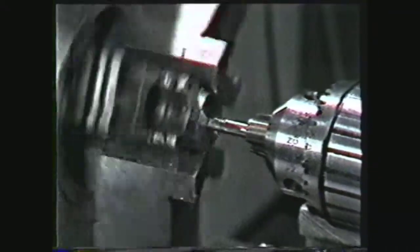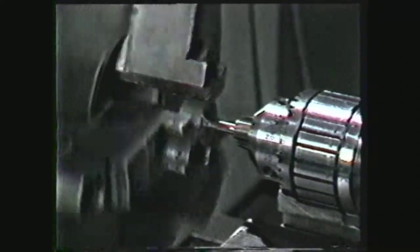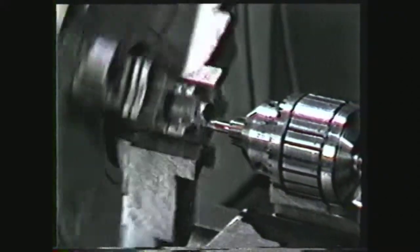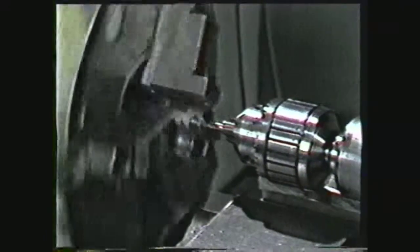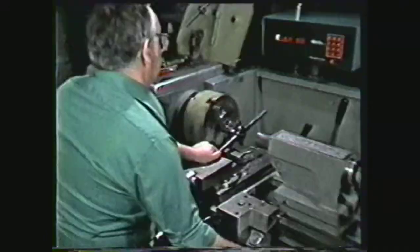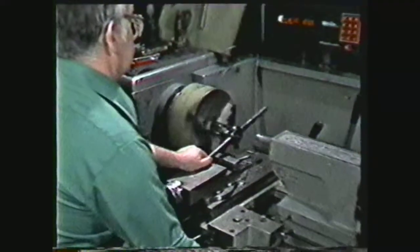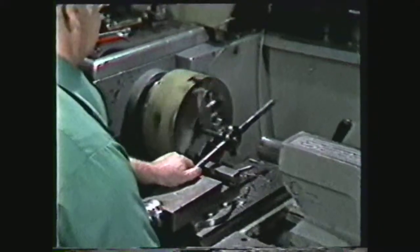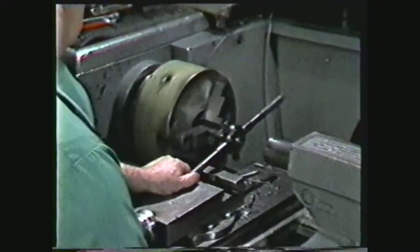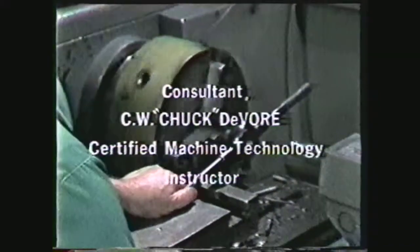In review, you have seen some of the safety precautions to be observed for tapping and die threading on the lathe. You have seen the steps to follow when making internal threads on a workpiece using a tap, and the steps to follow when cutting external threads on a workpiece using a die. The knowledge and efficient use of the tapping and die threading operation on the lathe will make you a better machinist.